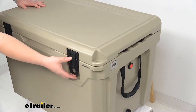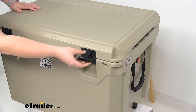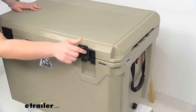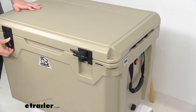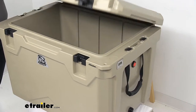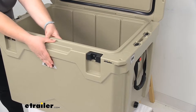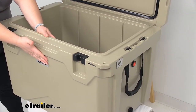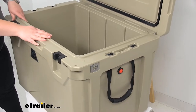The straps that hold the lid down are a durable rubber — it's a rubber catch that goes over and kind of catches in that lid. We can open this up and you can see the walls are really nice and thick, almost about three inches thick there, so it's definitely going to provide great insulation for keeping everything nice and cool in the interior.